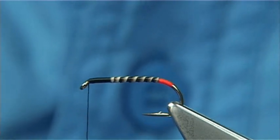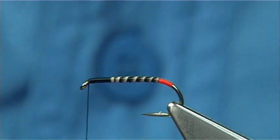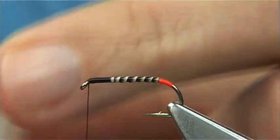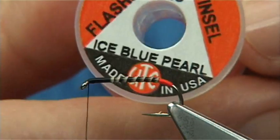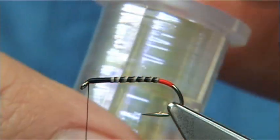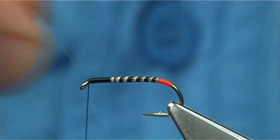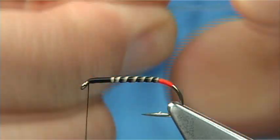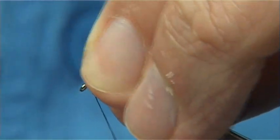Now for the thorax cover — you can use pearl, you can use opal mirage, or a favourite of mine: this one here, the ice blue. Ice blue pearl it's called. You can use the medium or the large — this is the large. I've slightly stretched it a bit just to reduce the width. You won't lose the colour.